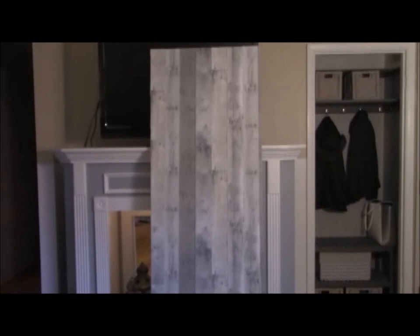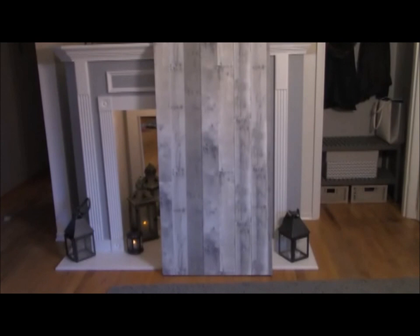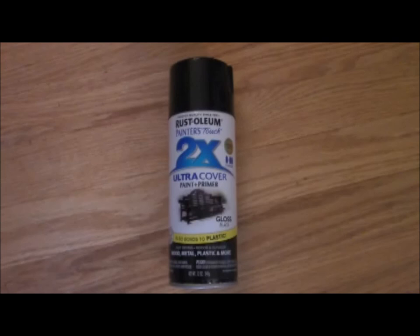Here's your supply list. One hollow core interior door. I simply removed my coat closet door, took off all the hardware, and applied peel and stick wallpaper to give it the aged wood look I was going for. Paint would also work to give it a fresh, updated, or faux aged look. A sliding closet door track — this needs to be at least twice as long as your door is wide to accommodate fully opening and closing the door.